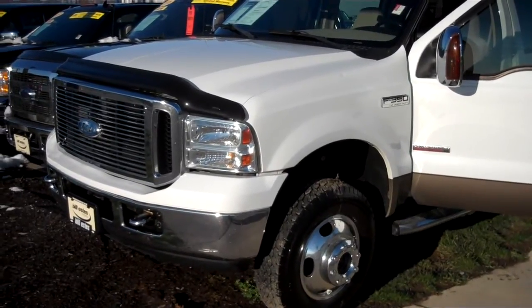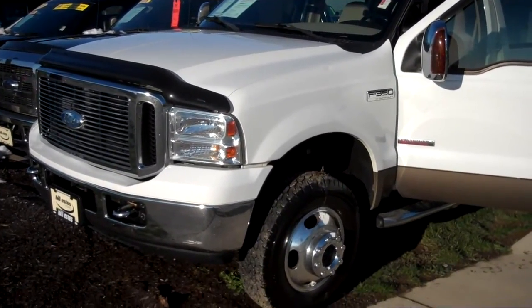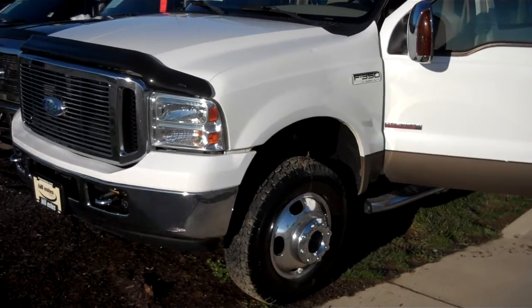Hey Gerald, this is Chip Carter over at Bells' Ford. Here's our 2006 F-350 Dually Crew Cab.